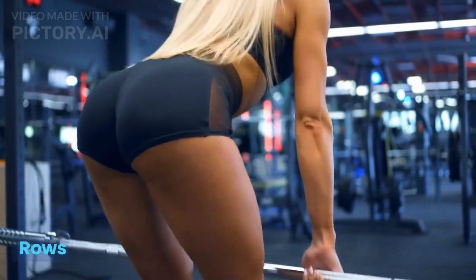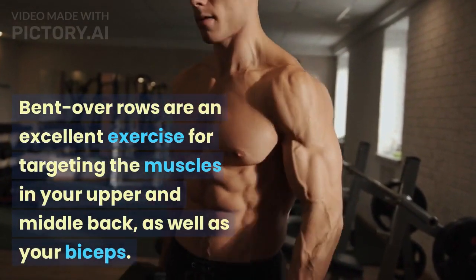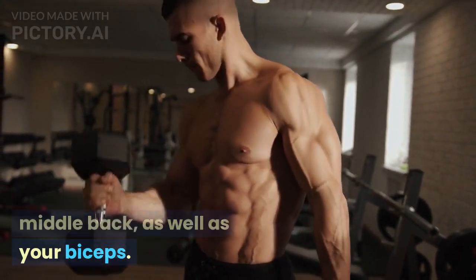Exercise 2: Bent-over rows. Bent-over rows are an excellent exercise for targeting the muscles in your upper and middle back, as well as your biceps.